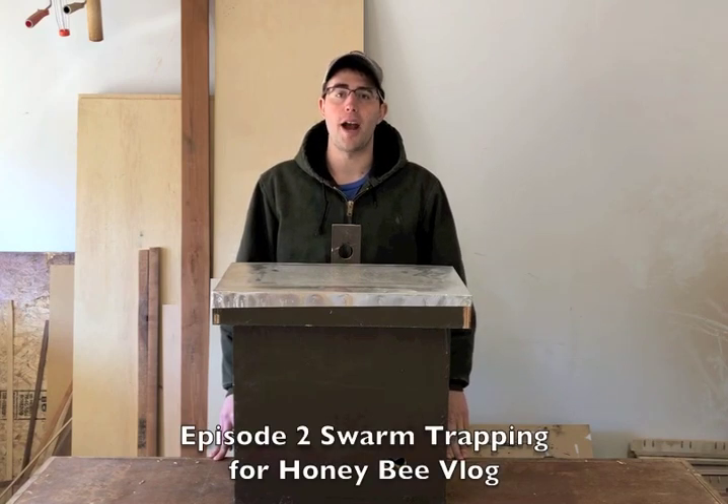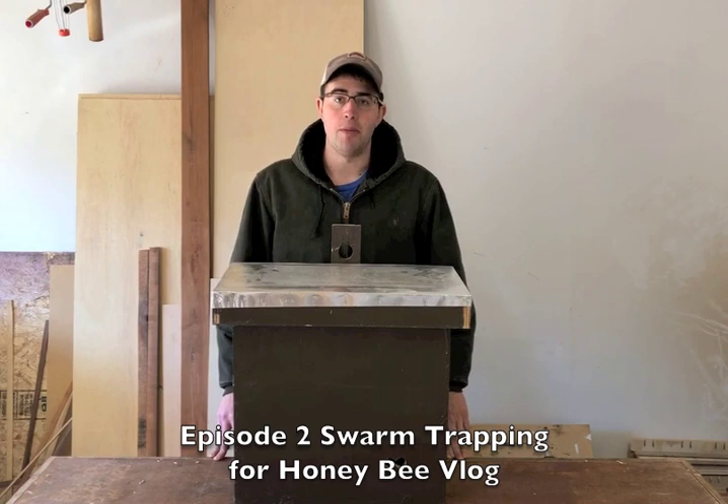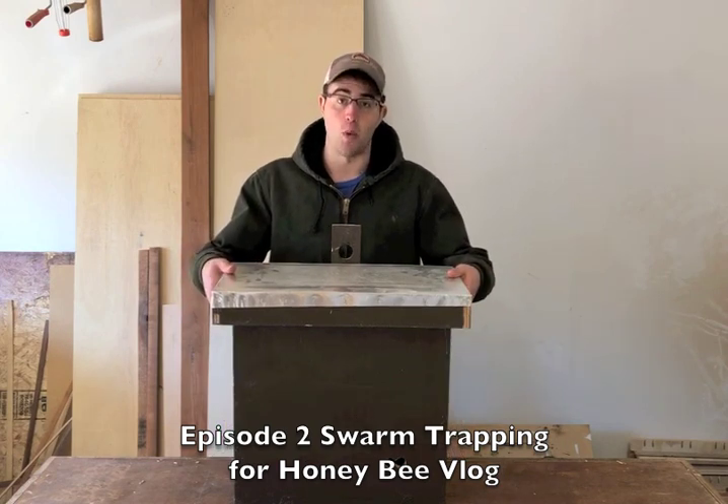What's up, YouTube? My name is David, and I'm the Woodworking Accountant. Welcome to Episode 2 of the Swarm Trapping for Honey Bee Vlog. On today's episode, I'm going to be walking you through, step by step, how I build my swarm traps.